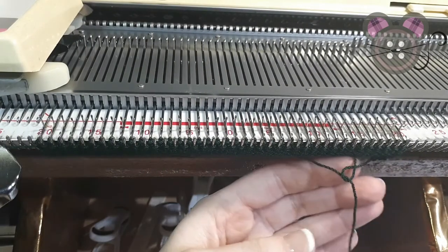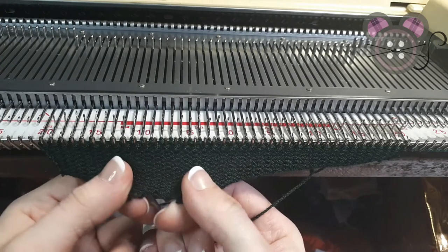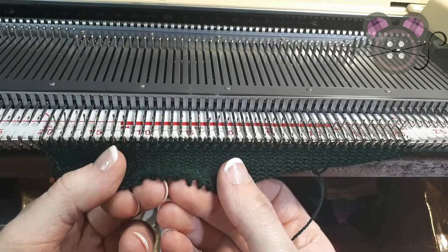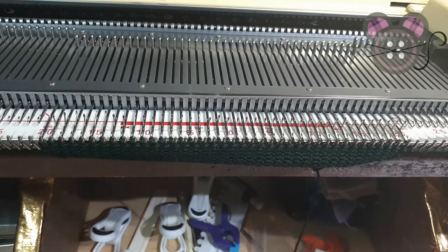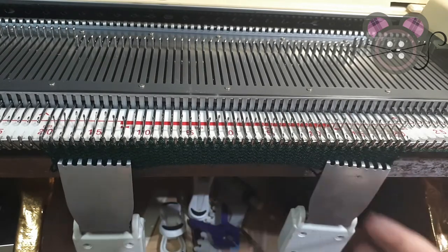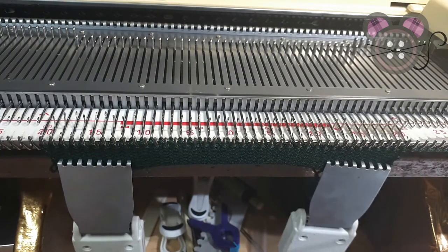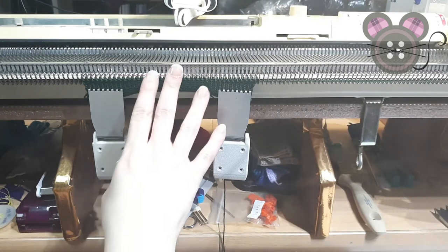You can see that peg is already starting to pull away from the tail. This cast on wants to unravel — this is fine if you just want to create a tension strip to get an idea of a new yarn or a new punch card, to see what tension creates for the fabric. Rather than spending the time to cast on, knit the swatch, and cast off, you can just do this type of cast on, start creating the fabric, and decide if you want the tension looser or tighter.